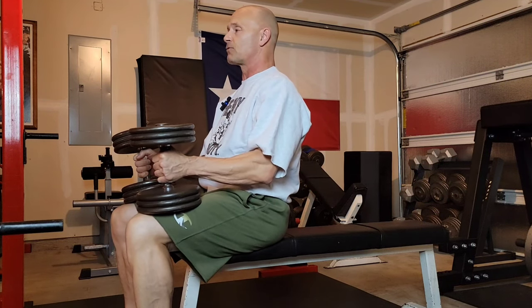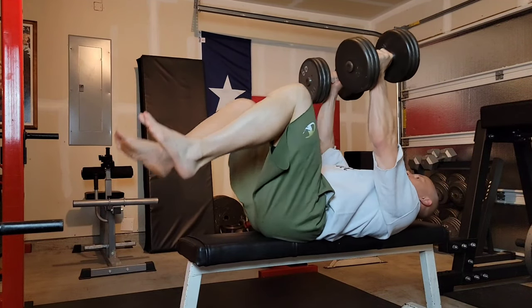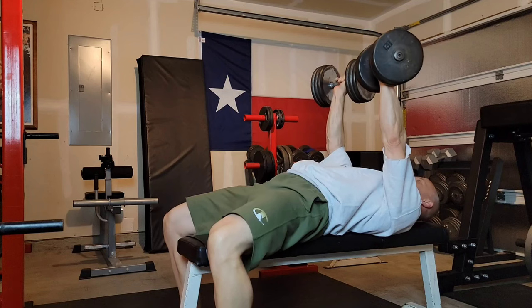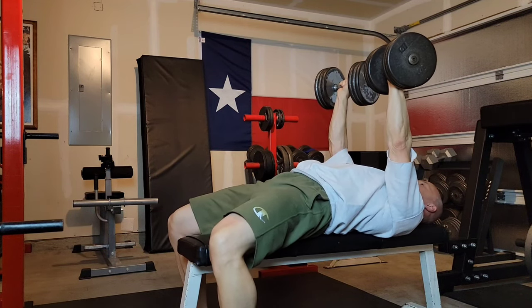Here we go, I'm going to do it in real time. I come back and swing — straight arms, I push them up, I turn them. Now I'm ready to do my set. Chest held high, shoulders down and back.